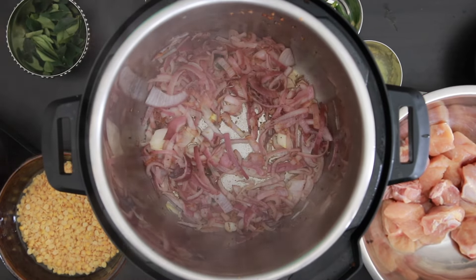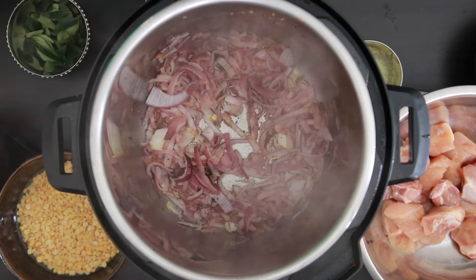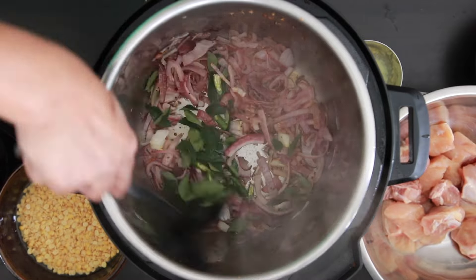Now it's time to add some chilies. I will be adding three to four green chilies — I've sliced these, it's about one tablespoon. Next, I will add half a cup of curry leaves. Sauté this well together.